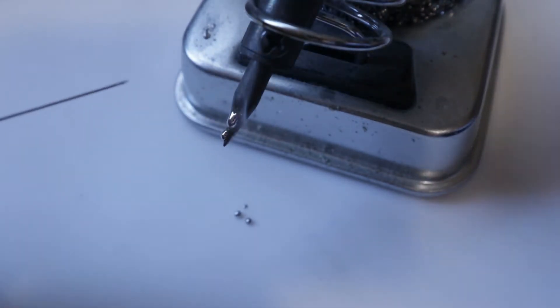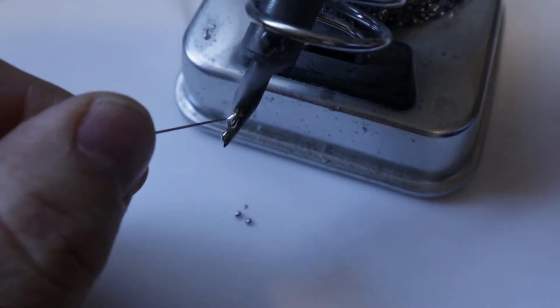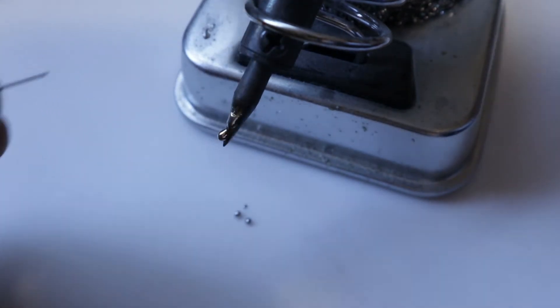As I'm soldering, I like to blow the smoke from the rosin core out so I'm not breathing that in.